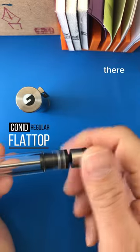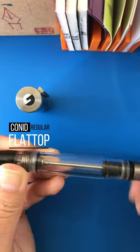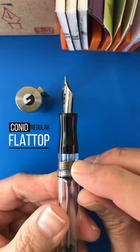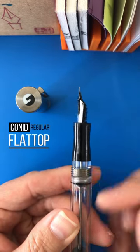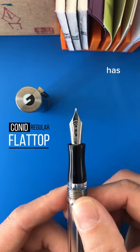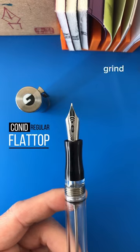You can see that little lock — that's their logo. They have a little tang which helps break the tension and helps deliver the ink. It has their fine cursive italic grind on it.